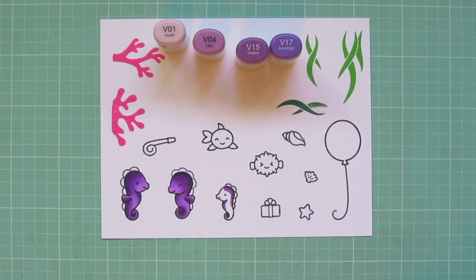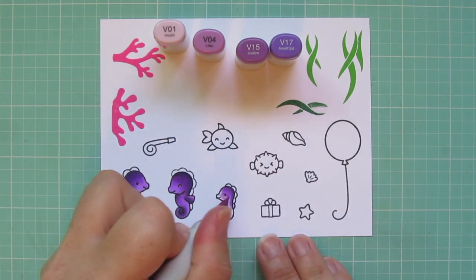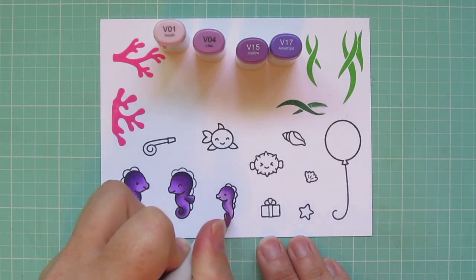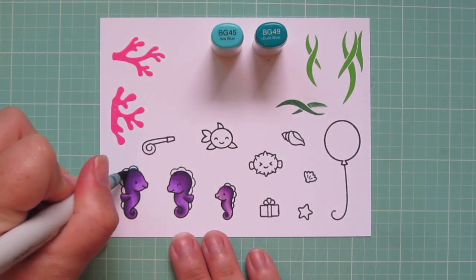I did leave in the coloring for the little guy because I decided to mix it up a little bit. I wanted him to be just a slight shade lighter, so I added in the V01. I didn't skip any of the other colors — I went all the way from V17 through V01. Because I have those four colors in there, he's just a little bit lighter and looks a little bit softer.